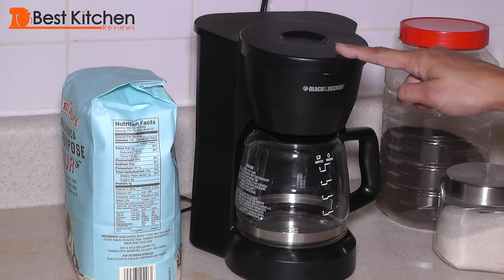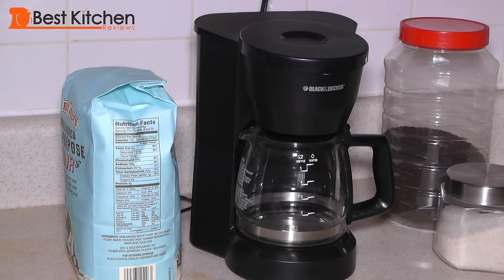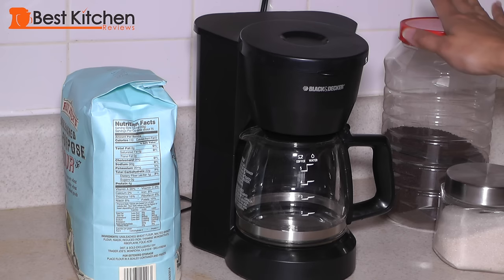It's about 11 inches tall — about as tall as a five pound bag of flour. It's very easy to clean. The basket comes out with ease and so does the glass carafe.